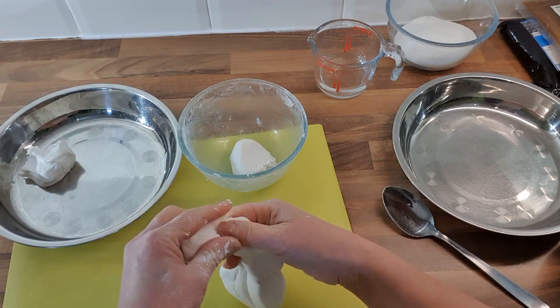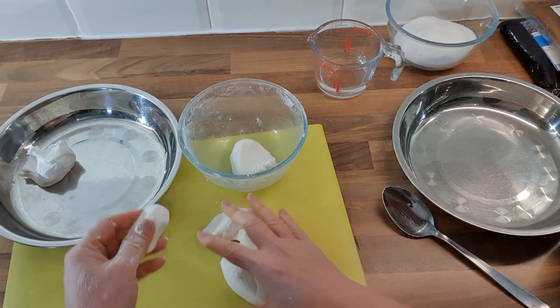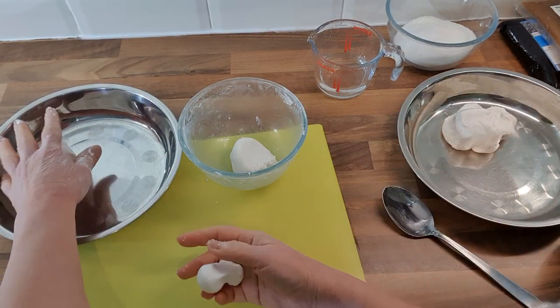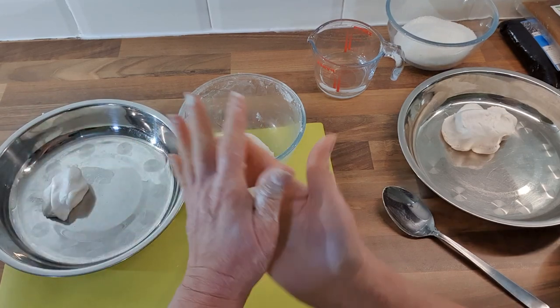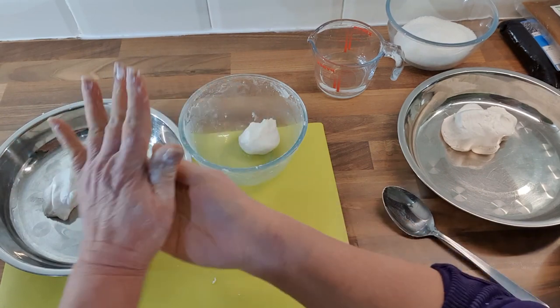Yi means round, and Yuan in Mandarin also means round. The roundness actually signifies the closeness of family bonds — that's the reason for them being round.